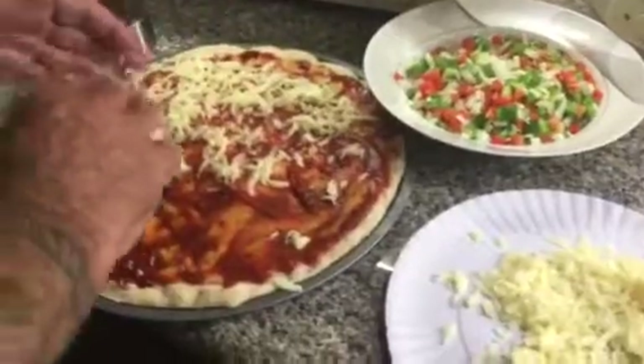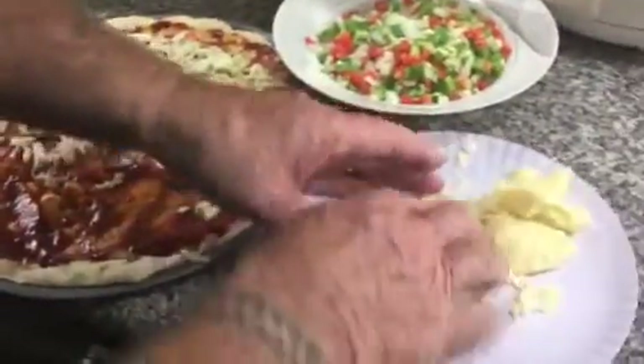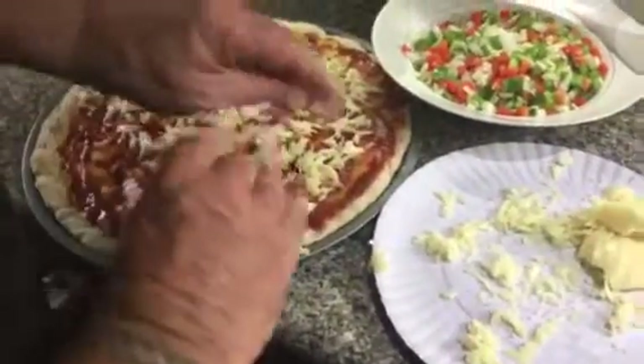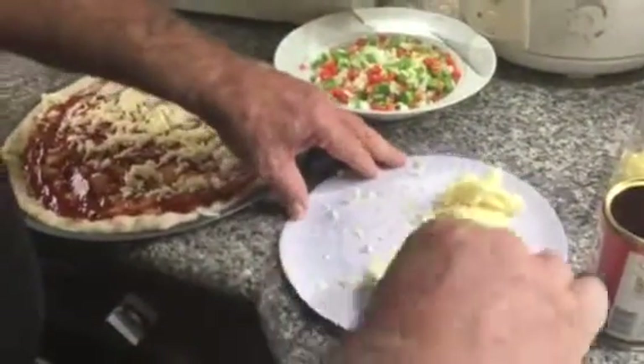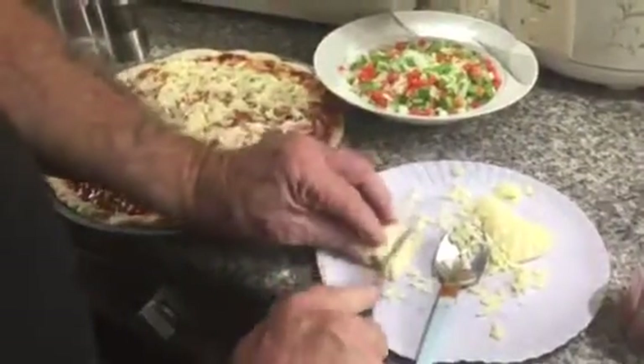So there's a couple of things I do different here. This crust is actually a sourdough rye crust, and I don't know any other place where you can get sourdough crust for your pizza, but we have it here today.